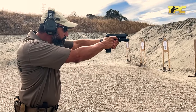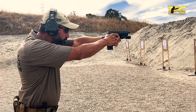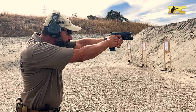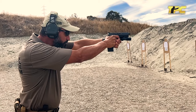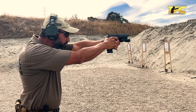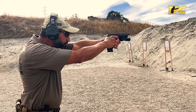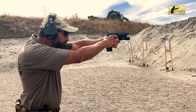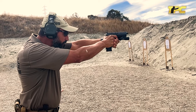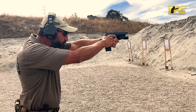Fast trigger manipulation doesn't come from how quickly you pull the trigger, but from how soon you reset and prep the trigger after the first shot, then pull it again smoothly at a consistent speed. At the same time, it's crucial to maintain a consistent grip — the pressure should be unchanged before, during, and after the shot. Stay passive and trust that the stiffness in your wrist will naturally realign the sights.